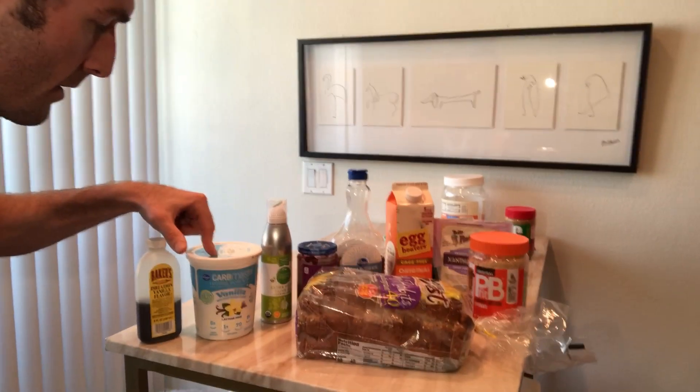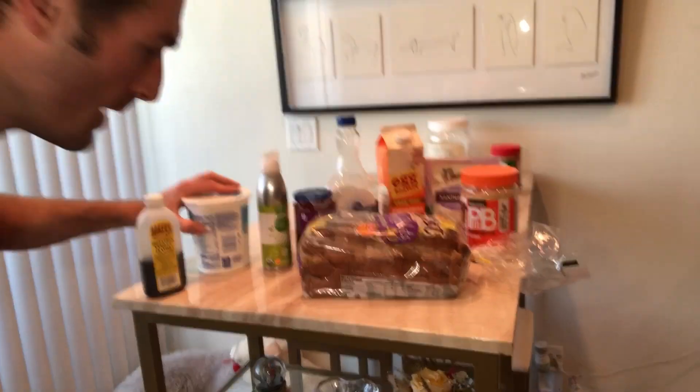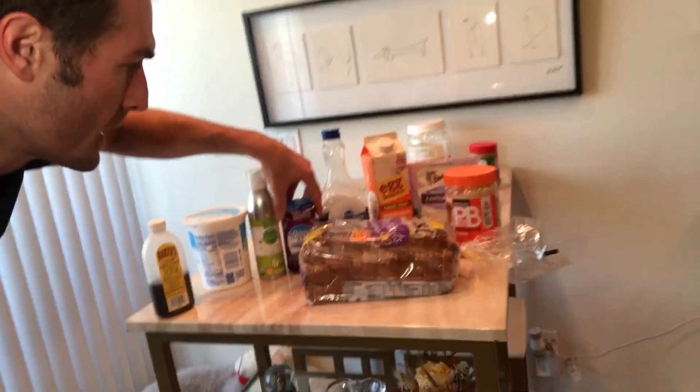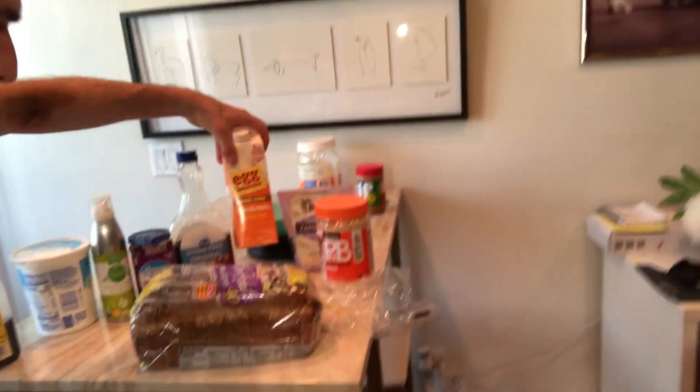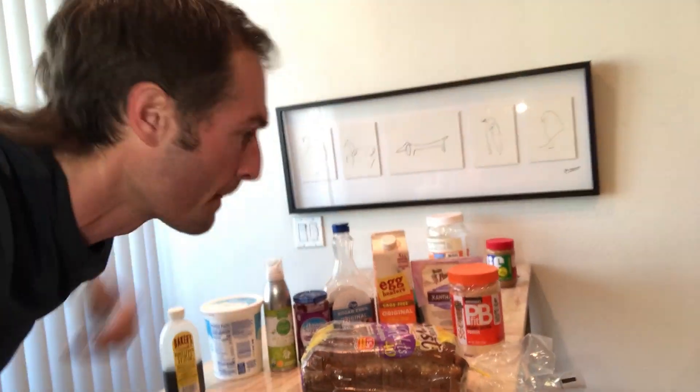All the ingredients you're going to need are these right here. You have some vanilla extract, carb master vanilla yogurt — super low calorie, 70 calories per serving — extra virgin olive oil, sugar-free jam, 40 calorie low calorie bread, sugar-free syrup, egg beaters, xanthan gum to thicken things up, and PB fit as our peanut butter substitute to get that peanut butter flavor.